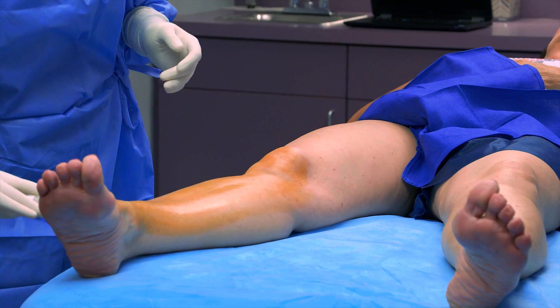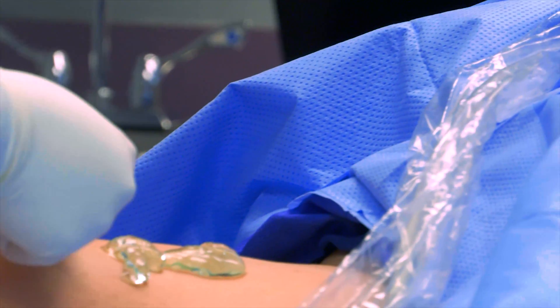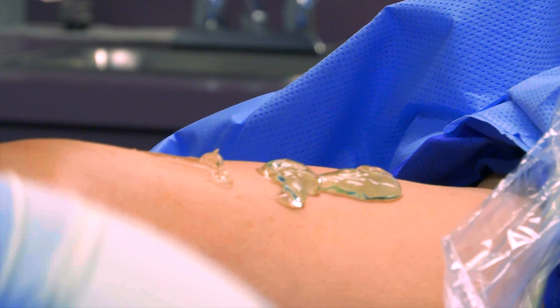The leg to be treated will be cleansed and draped for the procedure. Your leg will be positioned, ultrasound gel will be placed on your leg, and the vein to be treated will be confirmed by ultrasound.